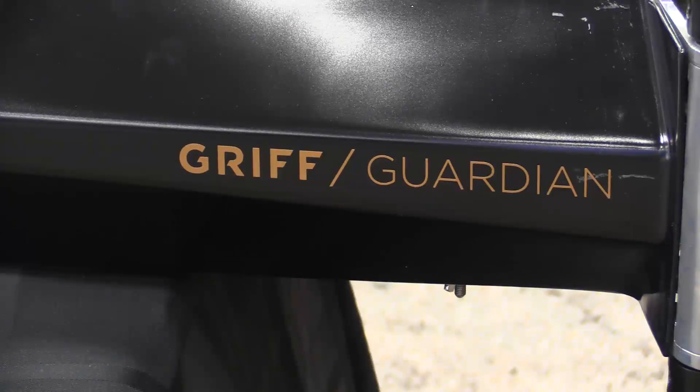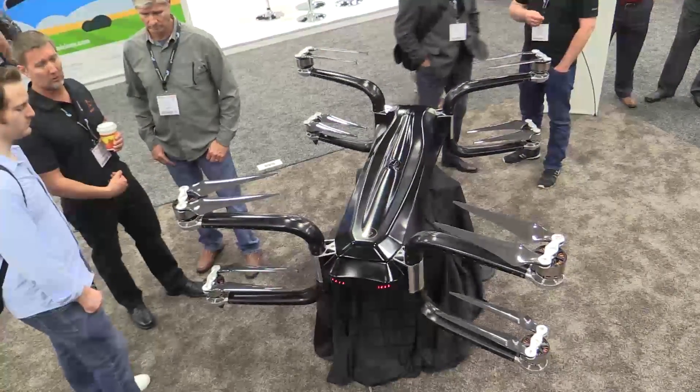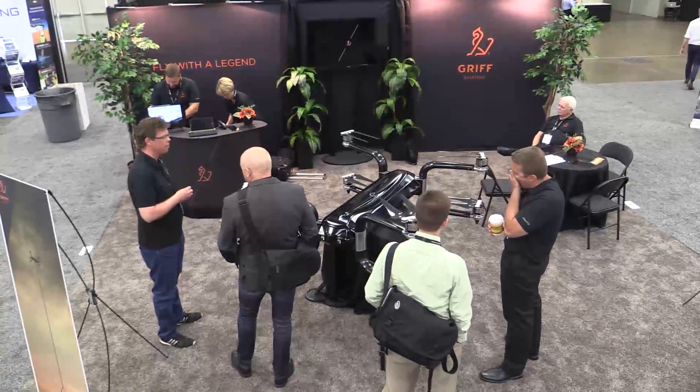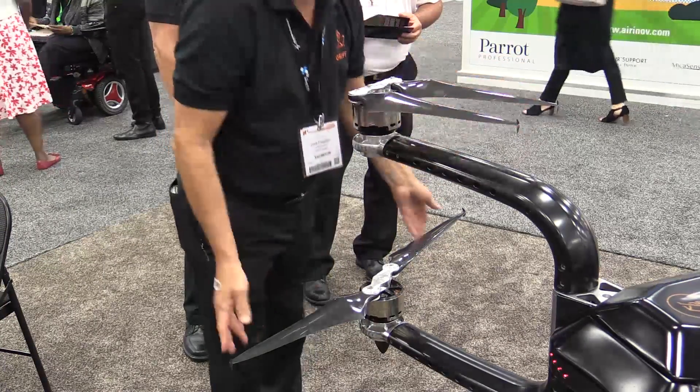Remote piloting is definitely an option, but it can also be done totally autonomously. We give it preset directions — such as a tower like that — and it cleans it every time just like that. Or it can be completely remotely piloted.